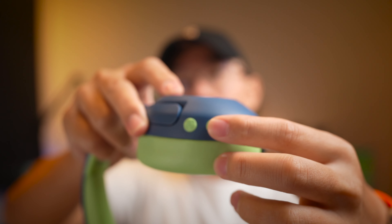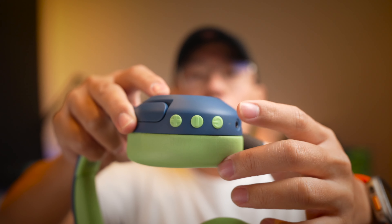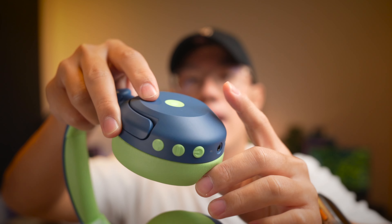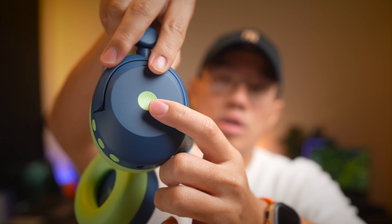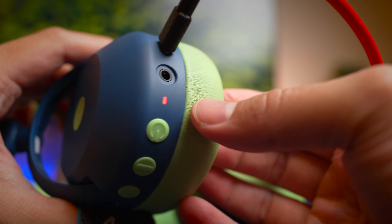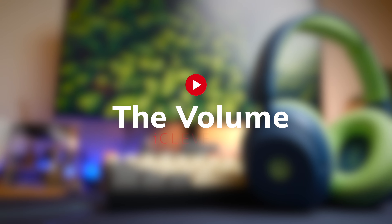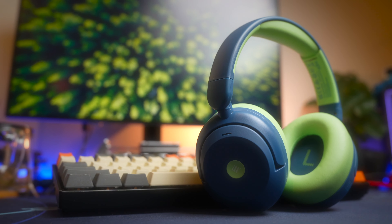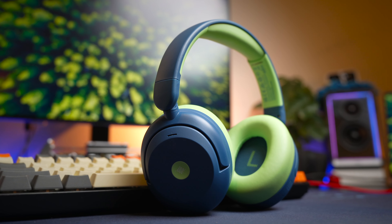Most of the controls are on the right ear cup. You get volume buttons — very big and easy to see — plus and minus volume control which also acts as track skipping, as well as a big multi-function button for powering the device on or off and play/pause. There's also an ANC button on the side of the ear cup that toggles through the different ANC options. Ports-wise, you get a USB-C charging port and a 3.5mm port for wired use, though wired mode disables ANC and other controls.